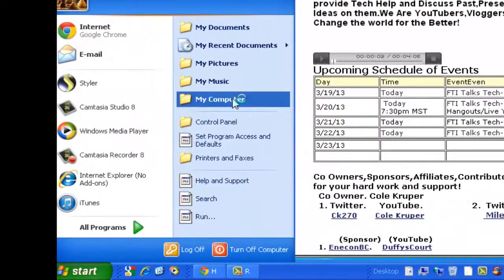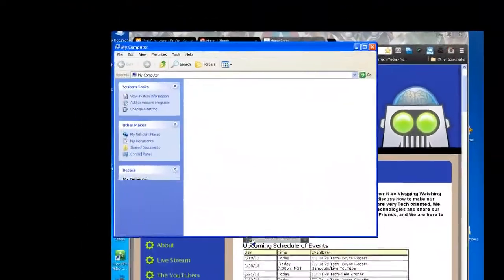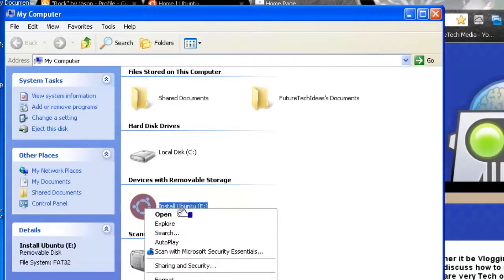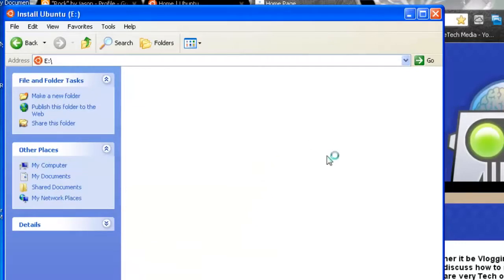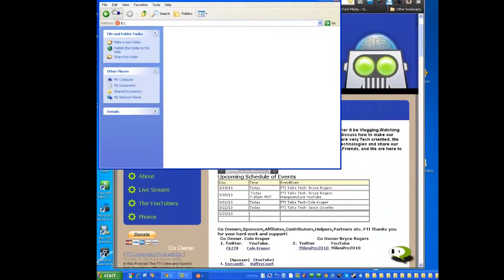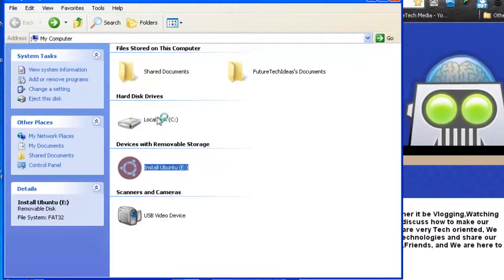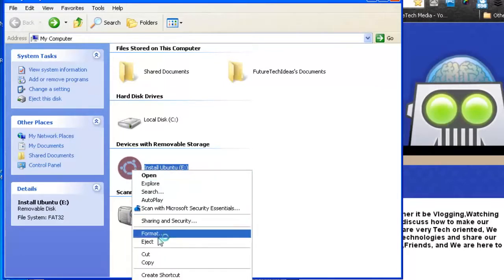I have Windows XP, so I need to go to My Computer. It's going to be totally different on other systems. There it says Install Ubuntu — I had Ubuntu on here before but I uninstalled it. Anyway, what you need to do is go to that thumb drive — it's in Devices and Removable Storage. It may be E, D, or some other letter. Just look for it, right-click on it, and then click Format.